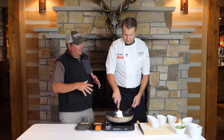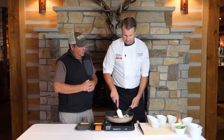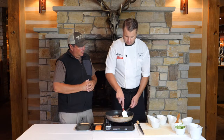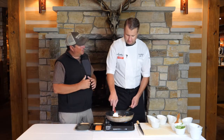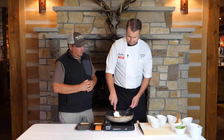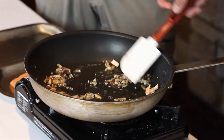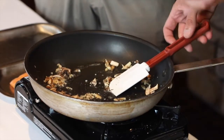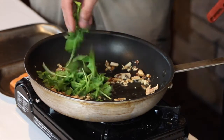We do the stuffing all in one pan, and then we're gonna put everything on the puff pastry and wrap the salmon in it. That will go in the oven for about ten minutes. Once we get those sweated down, we're gonna add a little bit of arugula — basically just a bitter green with a lot of peppery notes to it.